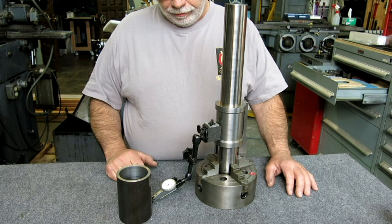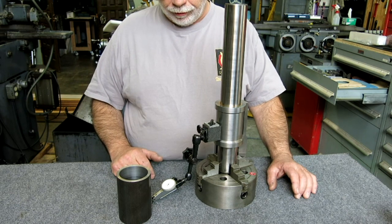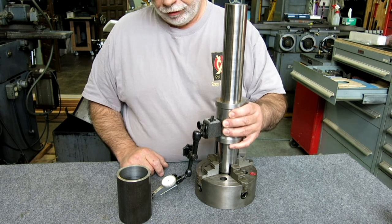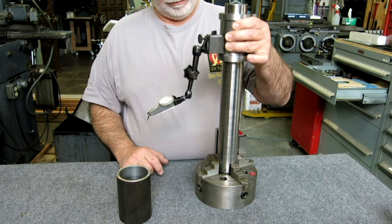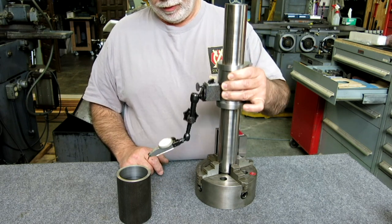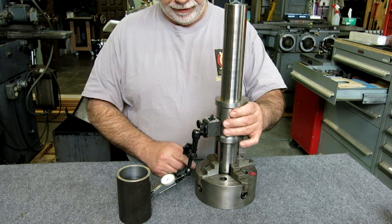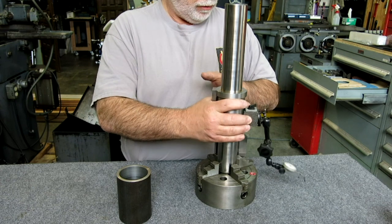Just to refresh those folks who haven't seen this before: it's a perpendicular column with a traveling bearing that we can sweep with, so the idea is that this is perfectly square to the base at all times, no matter where you are.